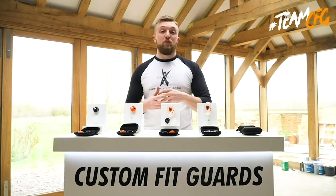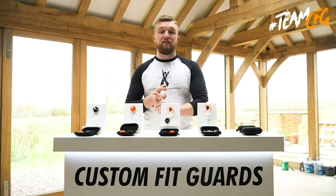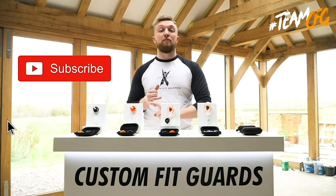Thanks everyone for tuning in to the product spotlight video. For more information, visit our website or contact us. For more product spotlights, please subscribe to the YouTube channel and keep tuned in.